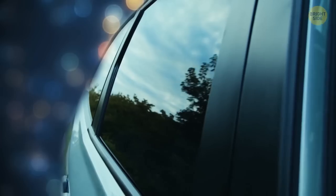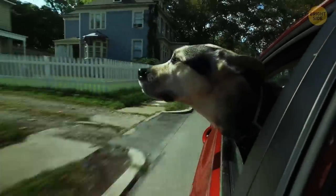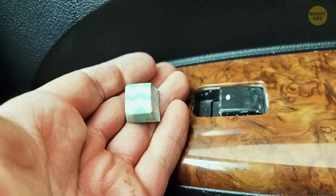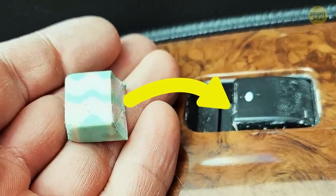A piece of eraser can help you control your automated car windows better. This Redditor's dog was quite excited each time it arrived, so it would accidentally push the window switch with a paw. The Redditor just put a well-fitted piece of eraser into that dimple, and the problem was solved.